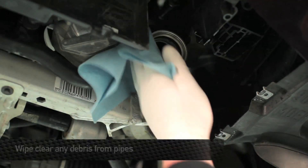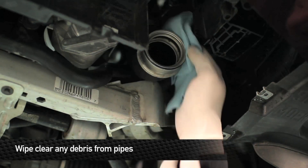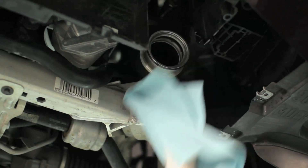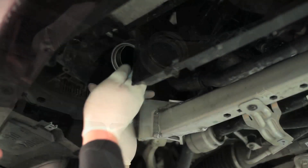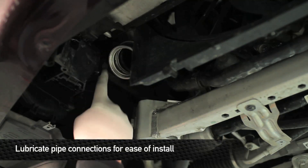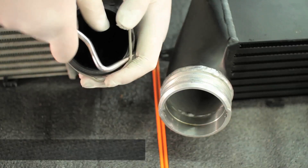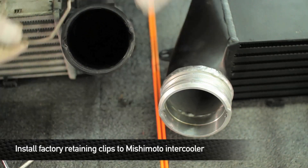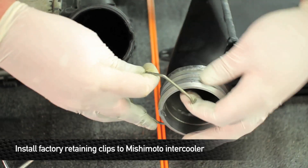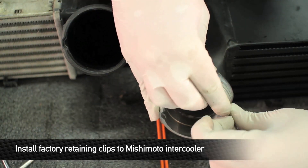Before we put the Mishimoto intercooler into the 335, we're going to wipe down the CNC fittings on the ends of the intercooler pipes to remove any dirt and debris. Then we'll apply a little bit of oil to lube up the o-ring for an easier installation. We also need to swap over the factory retaining clips onto the Mishimoto intercooler.